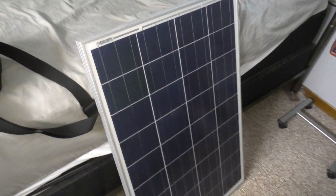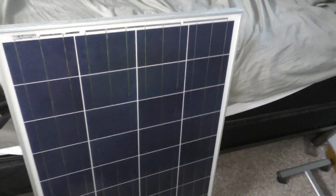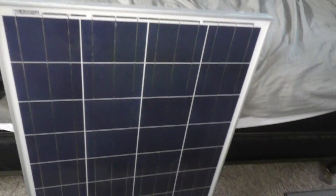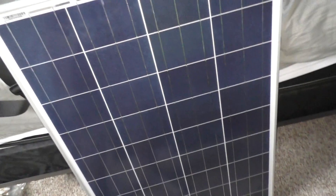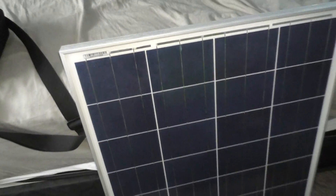Hey guys, Rob from the Ofgore Tiny House. Here is one of my 20 — one of 20 — 100 watt solar panels, polycrystalline. I know mono is better, guys, however not better than the deal I paid for all of these. I can guarantee that.